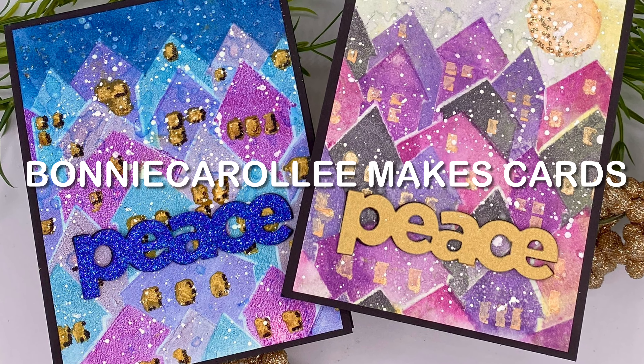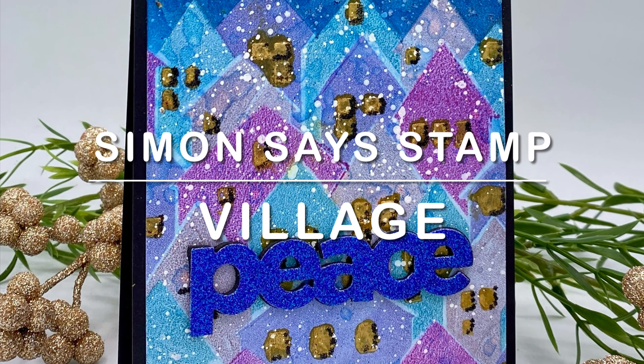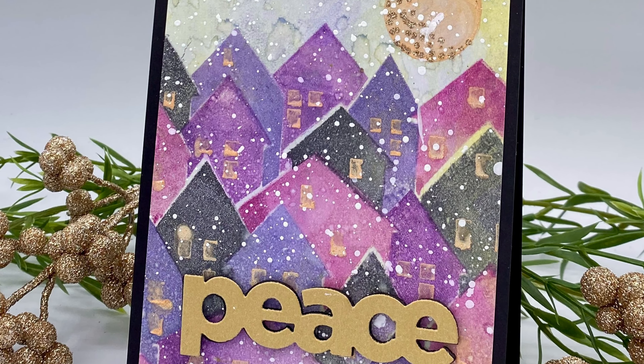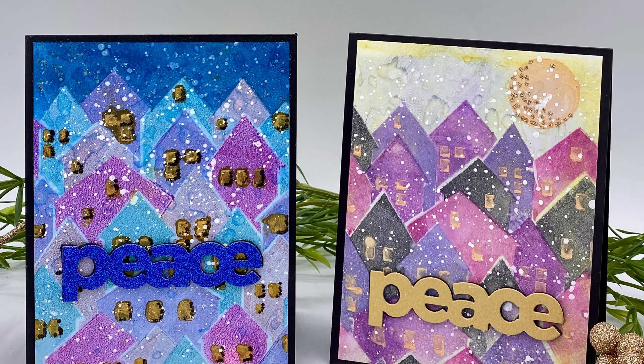Hi everyone, thank you for joining me. I have a fun project featuring Simon Says Stamp stencil set called Village. Create this mixed media feel. I'll be working with a gel printing plate as I do my stenciling. These cards come together surprisingly quickly.